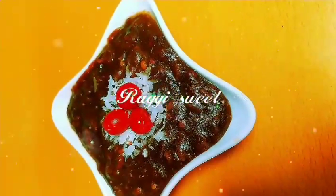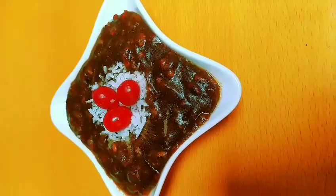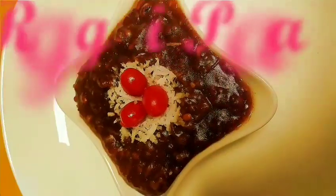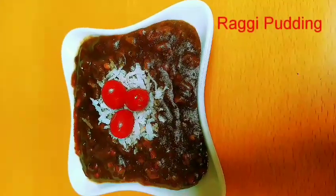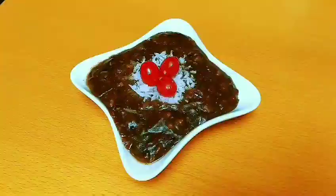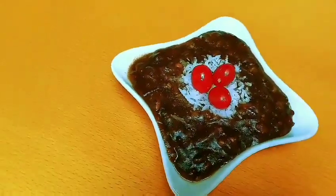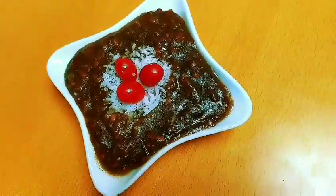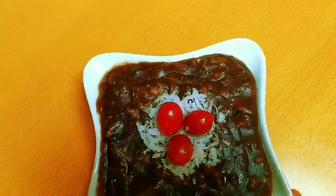Thank you for joining us. Hi friends, I have a recipe that is completely healthy for us — Ragi sweet, Ragi pudding, and Ragi dish. Ragi health benefits are very good for us. This is our daily food. It's a good food for calcium and iron.